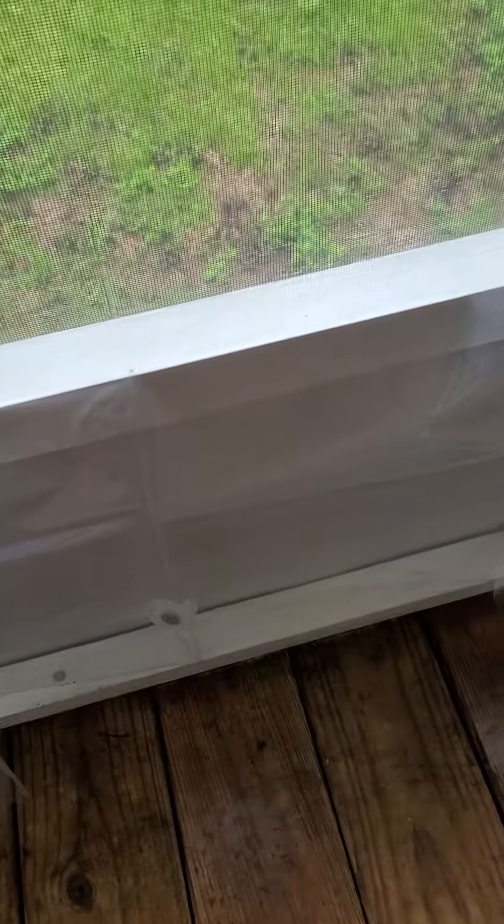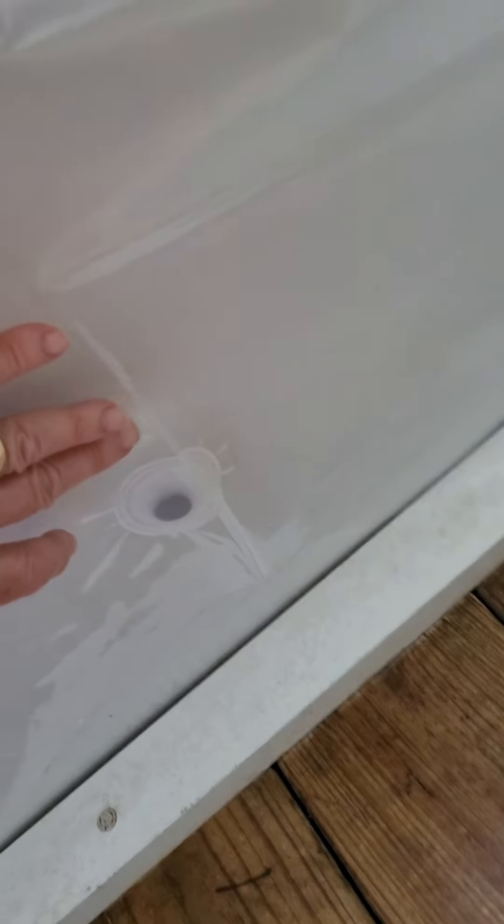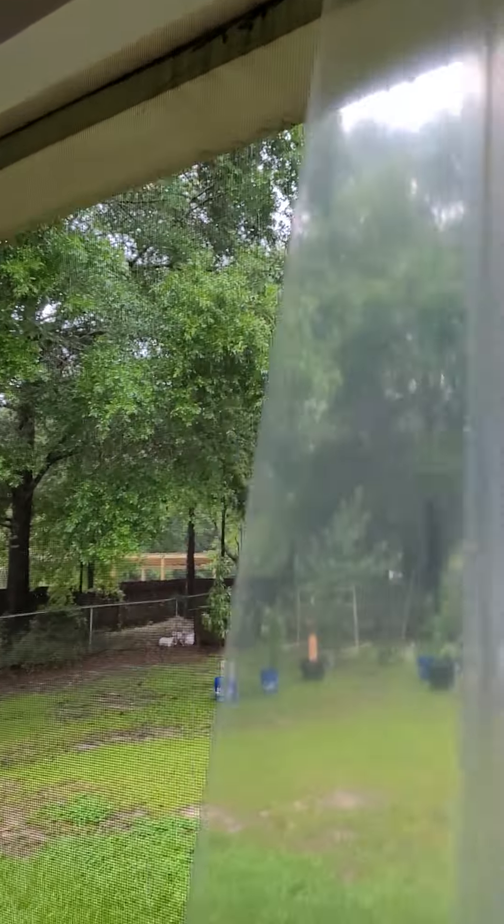Everything on our porch is aluminum, so the magnets won't stick to the bottom trim. When the wind blows it's going to make the curtains billow out, so I'm thinking about gluing some of the spare magnets I've saved from old shower curtains right onto the aluminum. I wish the trim was steel, but it's all aluminum. Once again, thank y'all for watching — who knows what else I'll get into!